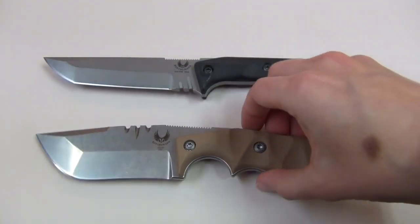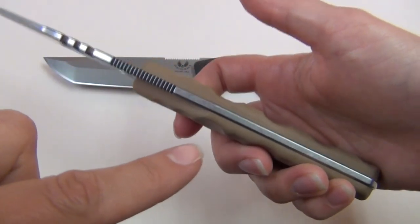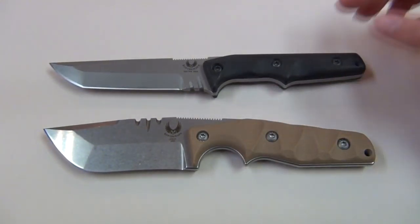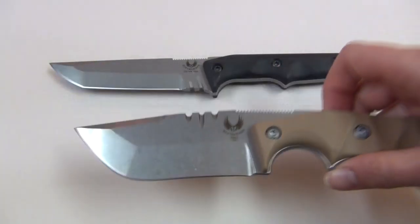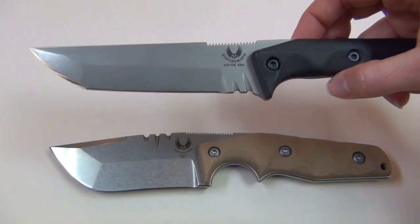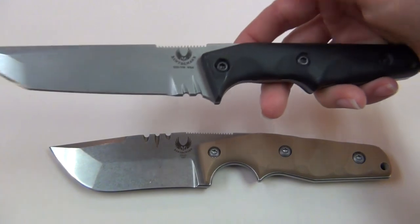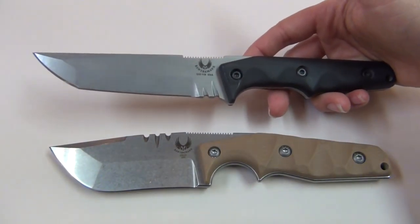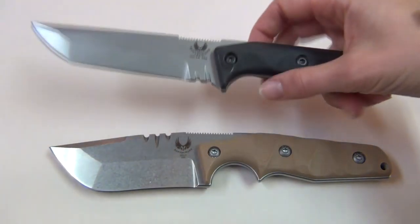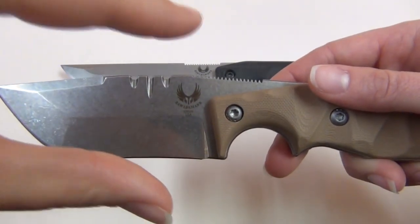All of Ben's knives have a full tang construction, so the blade steel extends down through the entire grip, which makes them extremely solid and durable. Both the Skulld and the Skraeling are $290 and they both also have the S35VN blade steel, like my Pone. Both have the same blade length at 3-7/8 inches, but the Skraeling is narrower top to bottom and longer from end to end, with a 9-1/8 inch overall length and a 1-1/8 inch blade depth. The Skulld is 8-1/2 inches overall and has a 1-5/8 inch blade depth.